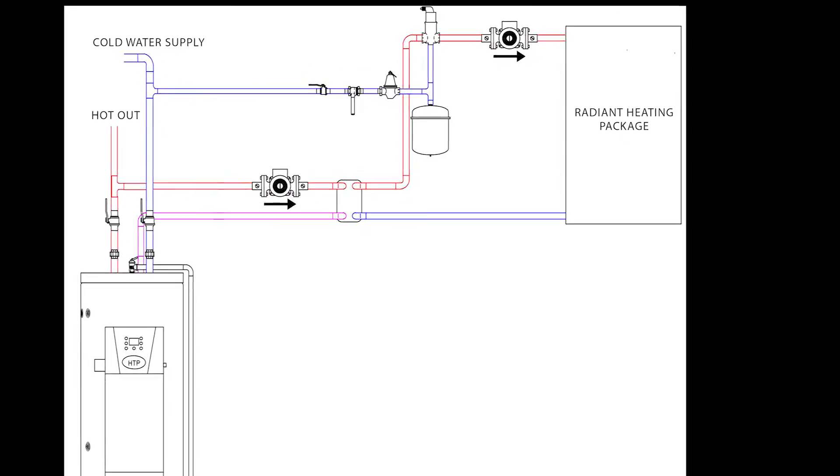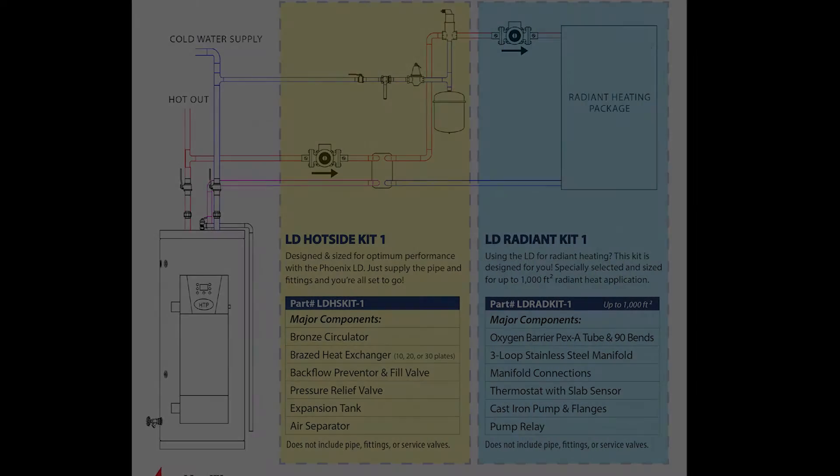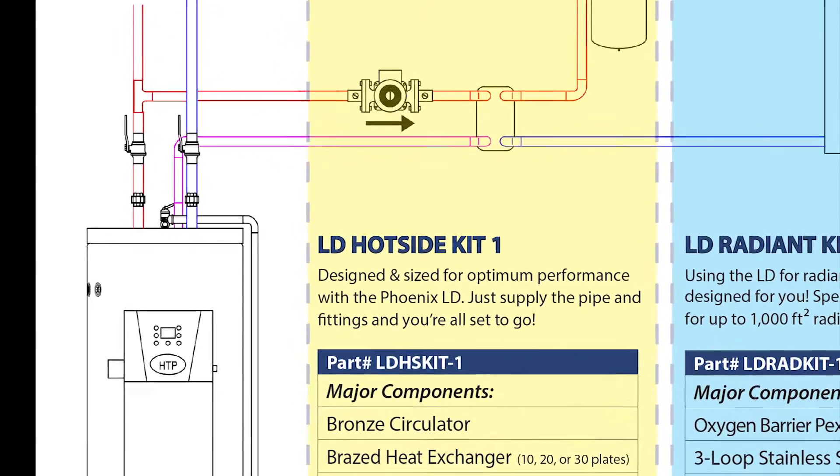Another common application is to combine radiant heat with domestic. And for that, here at Hot Water Products, we've put together a convenient, economical hot side kit.